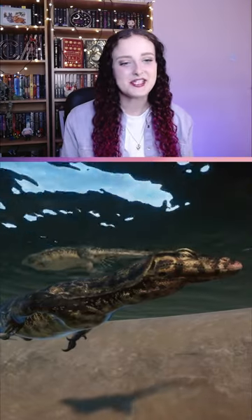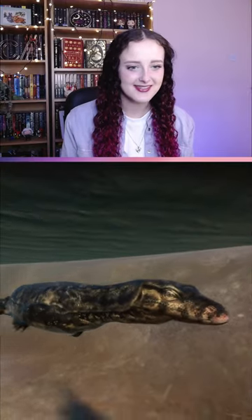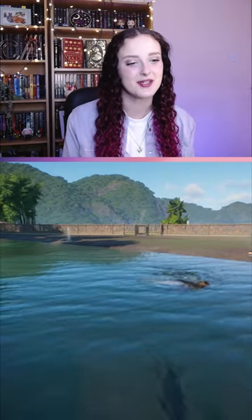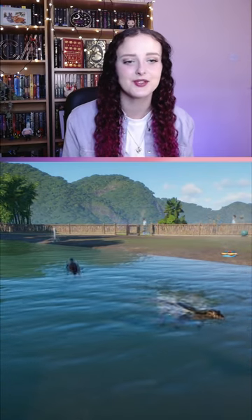The Asian water monitor can hold its breath for up to 30 minutes. It is one of the heavier species of lizards, second only to the Komodo dragon.